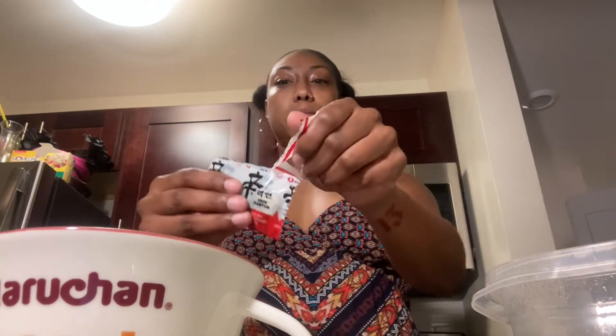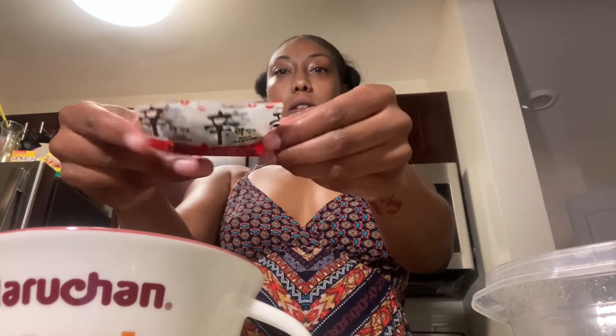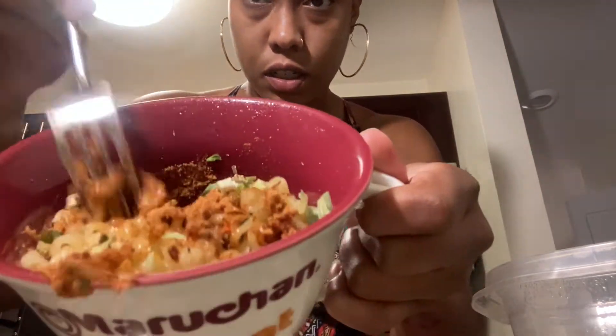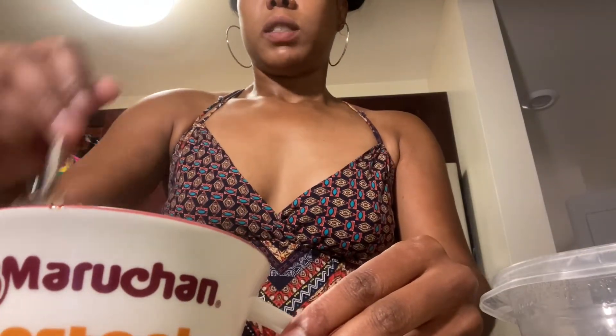I don't even know what flavor this is — I'm guessing it's like beef or something. I'm gonna throw these things in; I don't even know what that is. The other one had like a sauce, like a black sauce that wasn't in this one. Oh, it smells like beef!